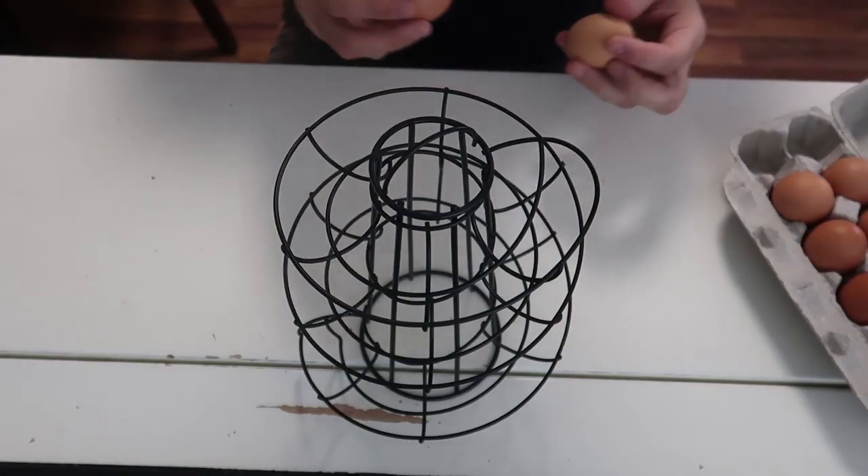What's up everybody, welcome back to my laboratory where safety is number one priority. Today we're going to put to the test five more kitchen gadgets. Let's see what I got this time.